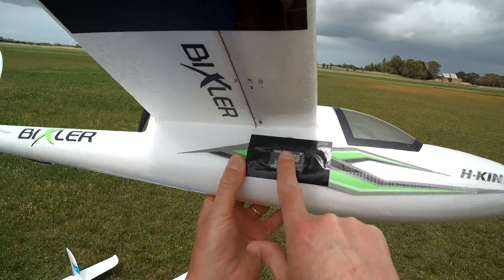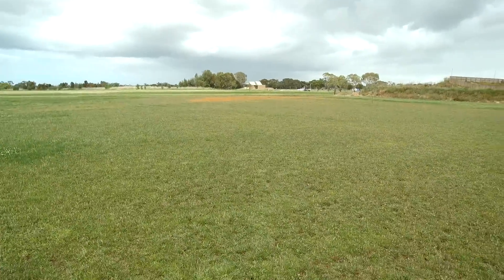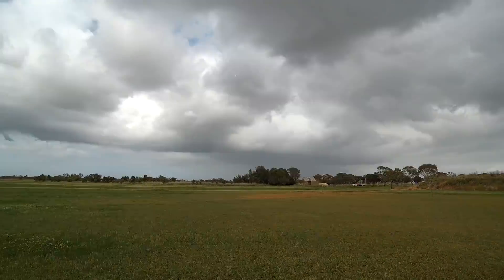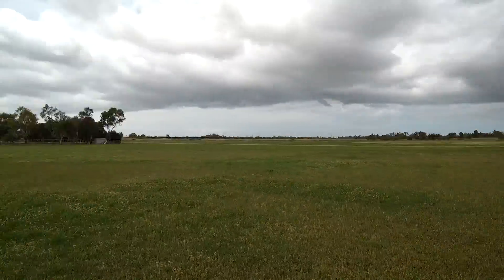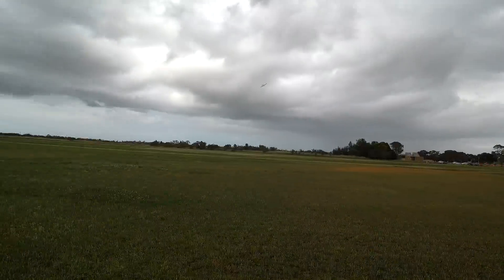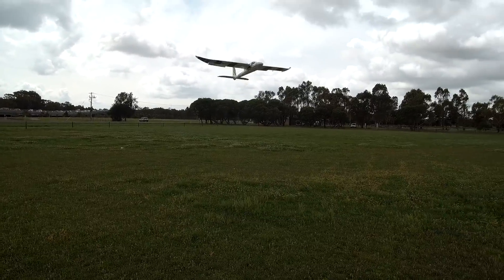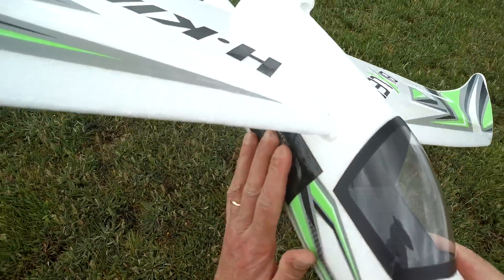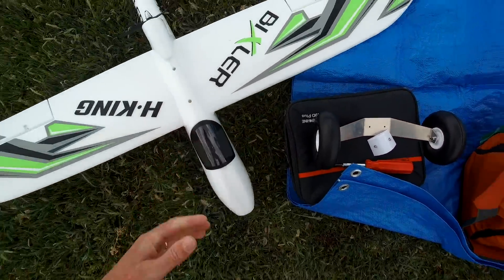Testing the external ESC on the Bixler 1.1 — going to fly for a bit and see how it heats up. Right, six minutes, I'll bring it in. It's warm but not hot. That's fine, that's better.